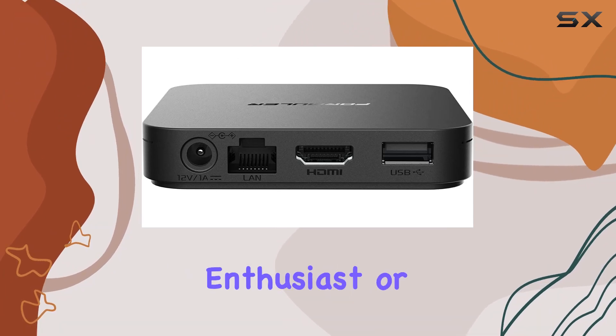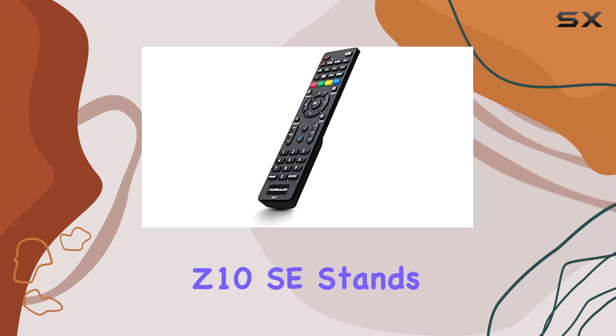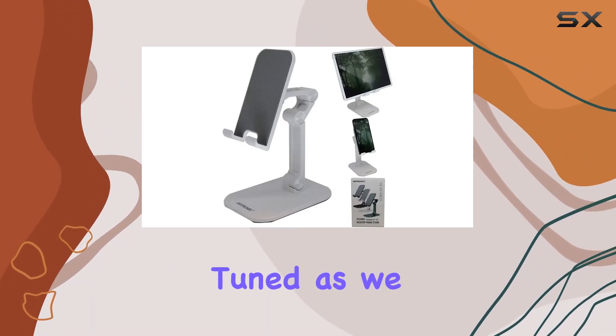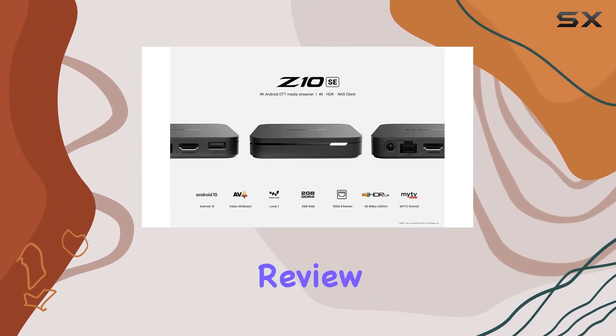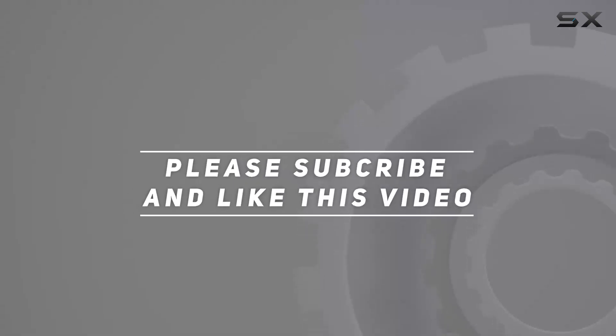Whether you're a tech enthusiast or someone looking for a reliable media player, the Formula Z10 SE stands out with its impressive features and sleek black design. Stay tuned as we explore its functionalities and performance in this in-depth review. Check out the video description for an updated price, and thank you for watching.